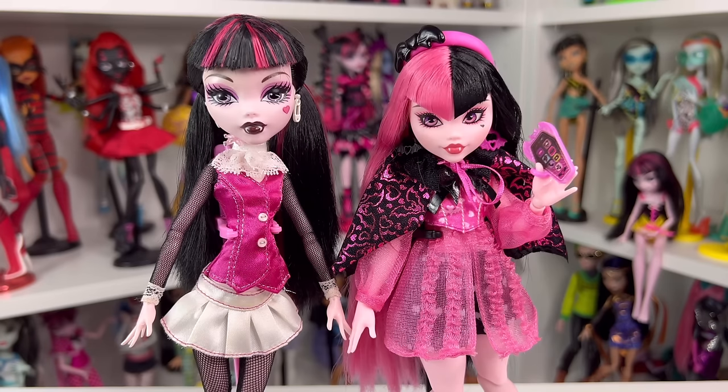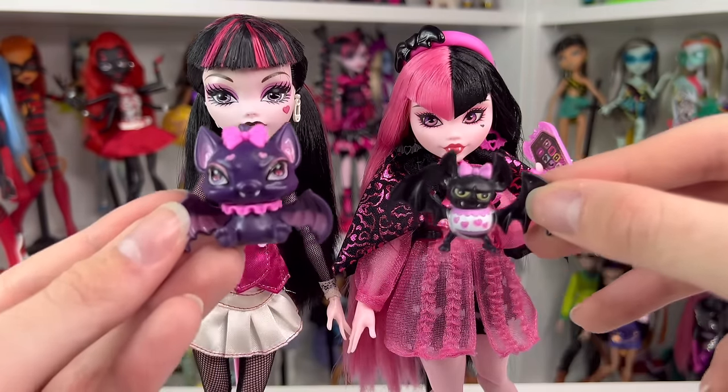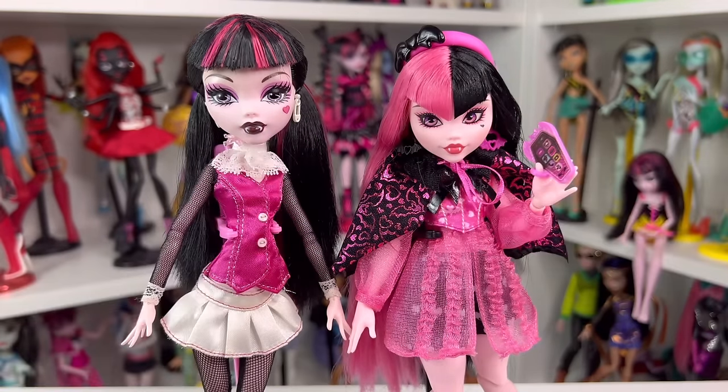That ends my G3 Draculaura review! If you're new to my channel, hi, my name is Jay and I do doll stuff — I'd love you to join the channel. If you're not following me on Instagram or TikTok, it's at zombiexcorn. Also I want to know who's your favorite Count Fabulous down below. I'll see you in my next video — bye!